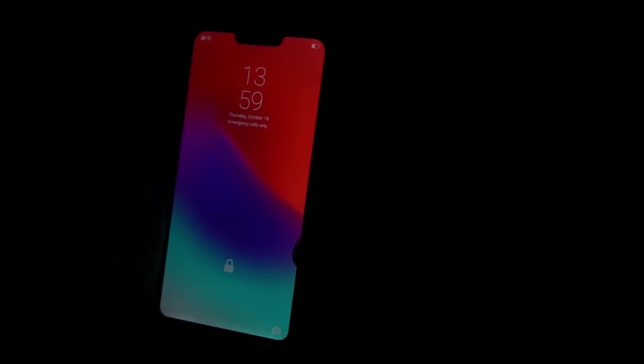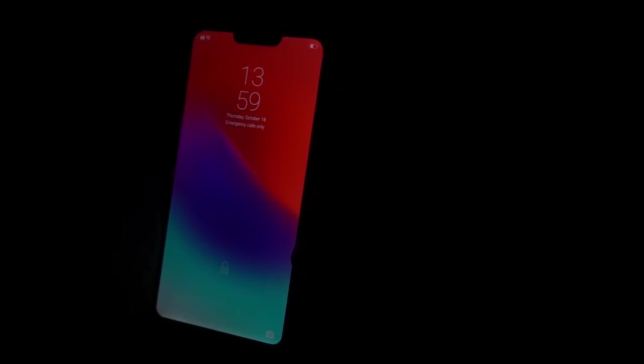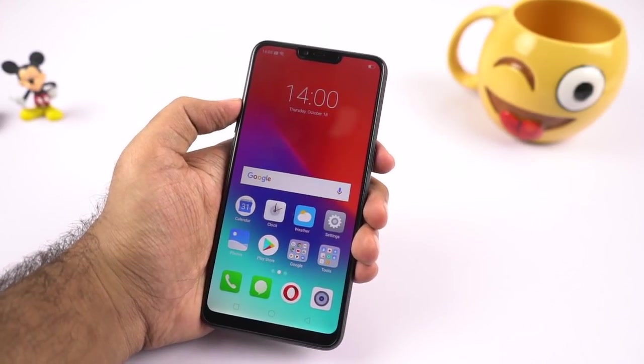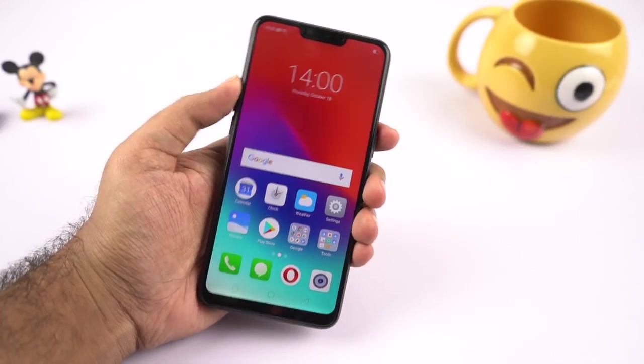Testing face unlock in low lighting conditions — even with very small bulbs around, it works and is pretty fast. In complete darkness it still works, but takes about two to three seconds. So even in complete darkness face unlock works; just make sure the front-facing camera can see your face properly. Compared to other phones, this one is pretty impressive.